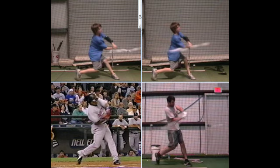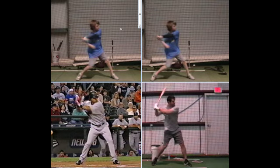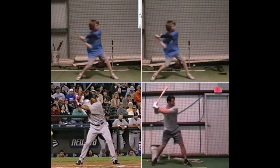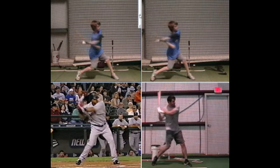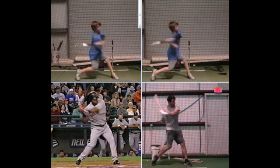We talked about how that kind of works its way up and causes the upper half to begin to fly open and open up too soon. You can see at this point — comparing Manny Ramirez to Drew Macias, who's a big leaguer with the Padres — his chest is already out on the ball, while our big leaguers' chest is still square to the pitcher.